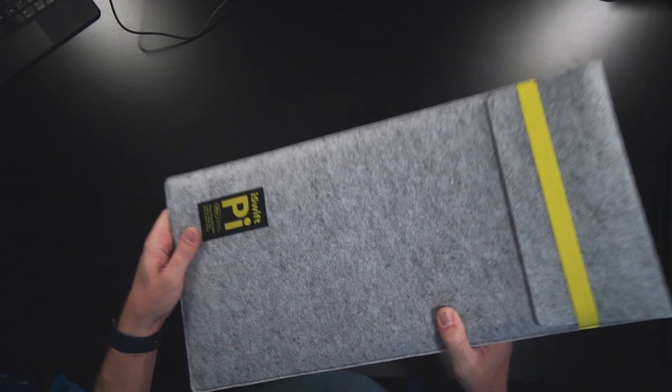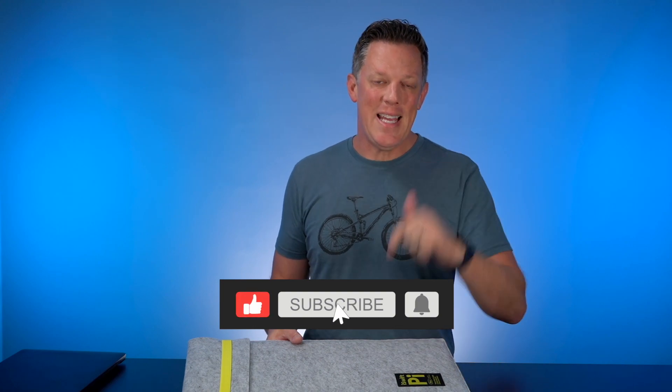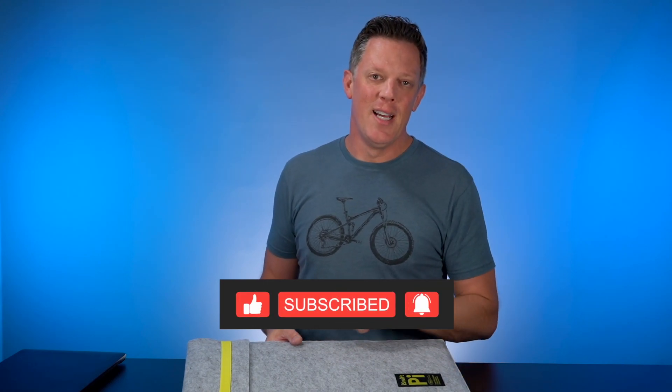So there you go — that's the iSwift Pi Max and iSwift Pi Standard. I'm pretty impressed that there's an entire desk inside this sleeve. Be sure to check out the next video — subscribe to the channel, hit the bell notification, and I'll see you in the next video.